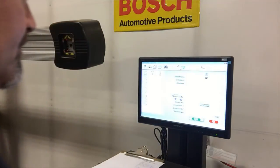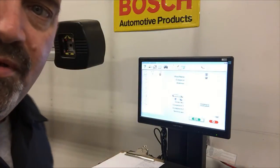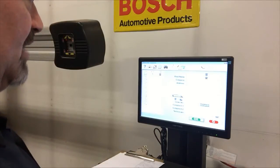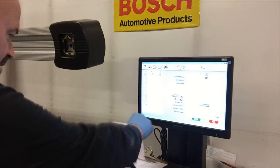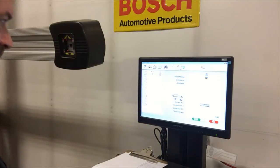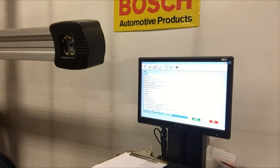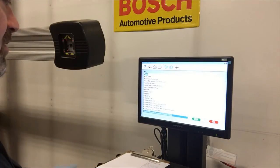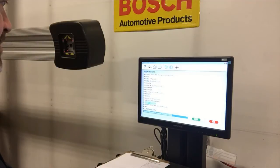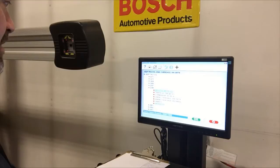First, we're at the customer data screen and I'm going to enter the customer name and information. Then I'm going to go to the vehicle entry. In this case we're working on an '06 Jeep Wrangler, so I'm going to enter Jeep Trucks 2006 Wrangler.